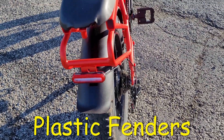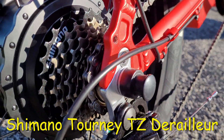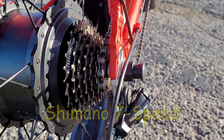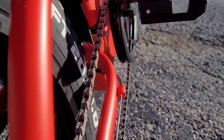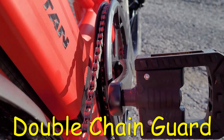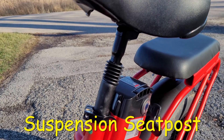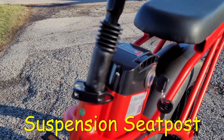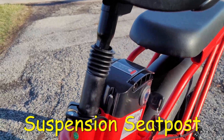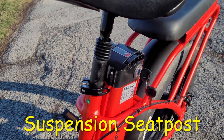On front and back there are also plastic fenders. It also has a Shimano Tourney TZ derailleur and 7-speed Shimano gears. It also has a double chain guard to help prevent your chain falling off. And it has a suspension seat post — very rare. Since the back doesn't have rear suspension, you do have some suspension in the seat, so it will give you a little bit of cushion in the back.